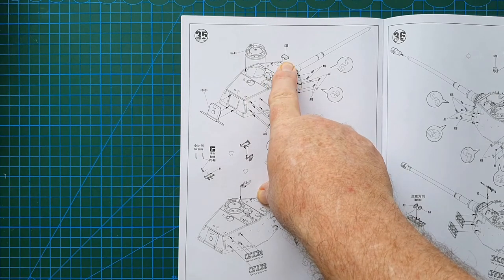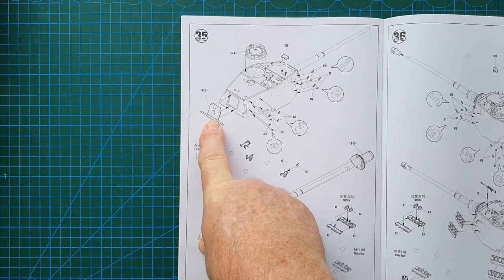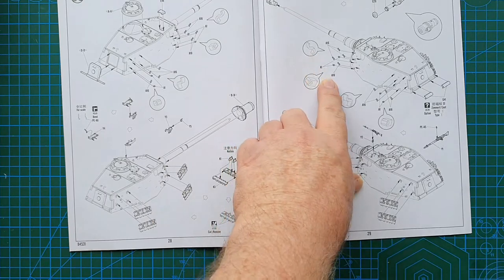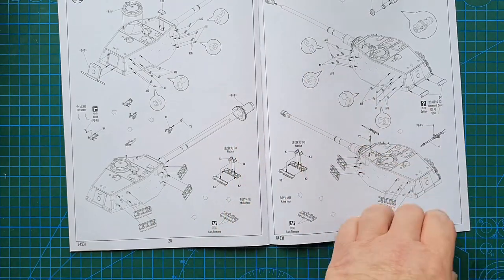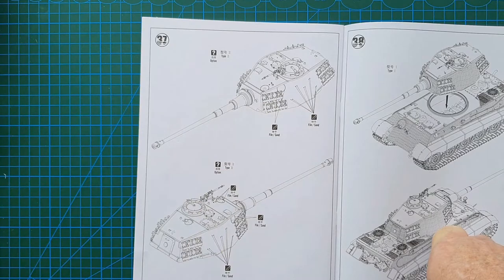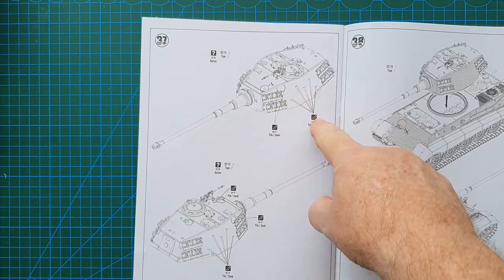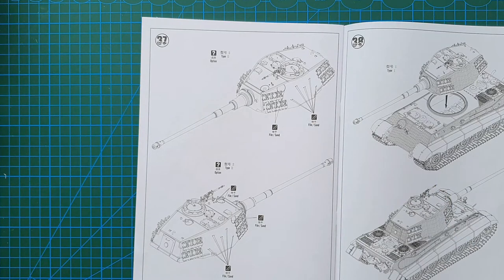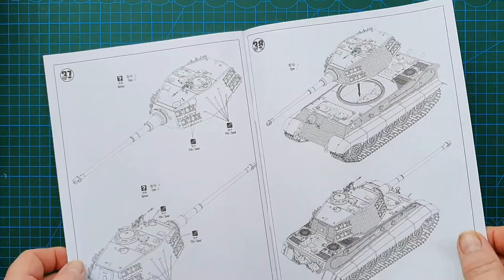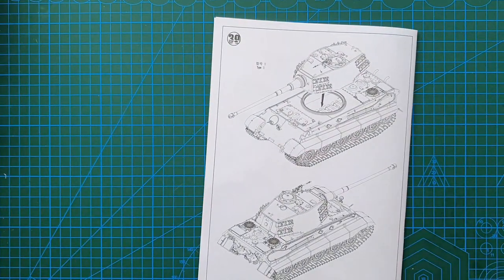You put all the turret bits and pieces on — the back hatch, spare track links, clamps for the spare tracks. The turret is finished. There are also parts that you need to fill in or sand the extra holes to bring it up to this particular Tiger II model. The instructions tell you exactly what to look at. After that, the turret goes in the hole and you're done.